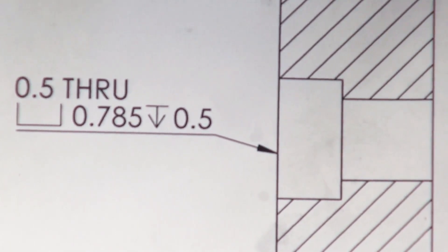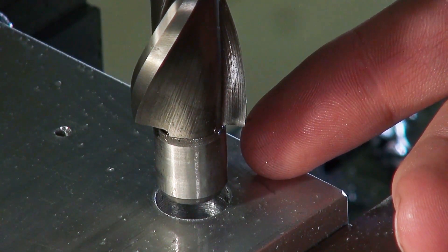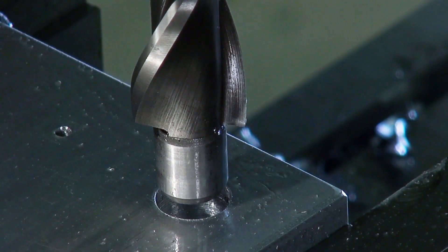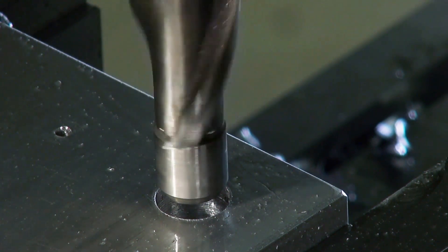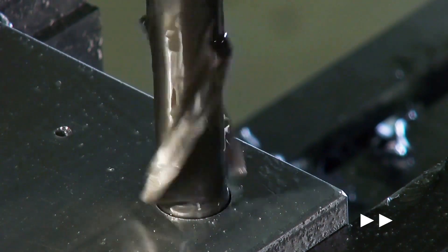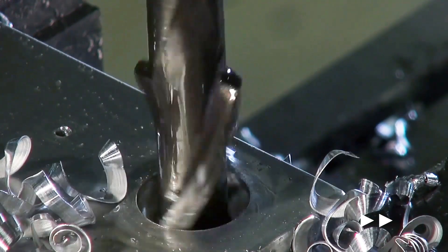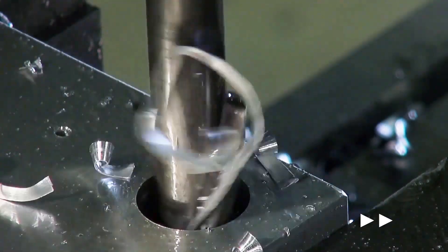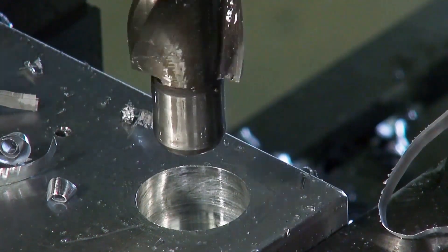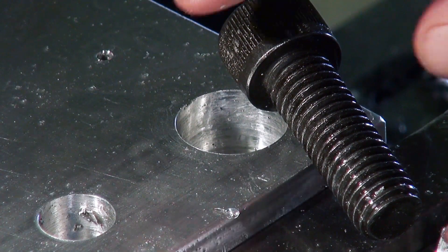Now we are going to finish our counterbore half-inch hole. We have already drilled our half-inch through hole and zeroed the Z-axis on the bottom of the bore and raised the knee 500 thousandths. This counterbore bit has a bottom guide pin that ensures proper alignment. We are going to use cutting oil and now we can begin to drill the counterbore in low range. With the counterbore finished, you can see this bolt drops in perfectly.